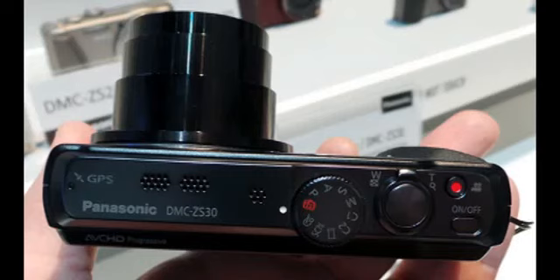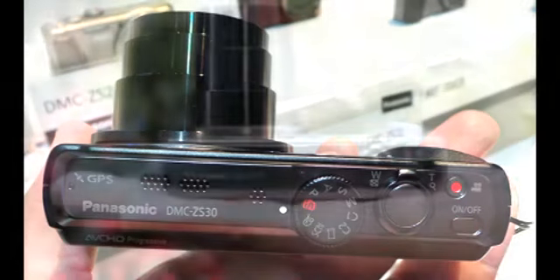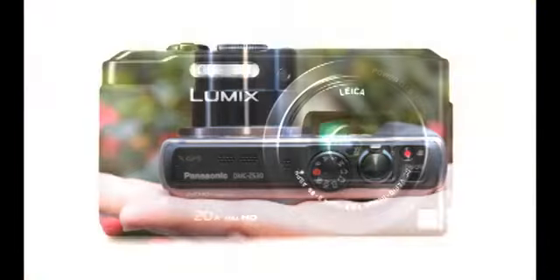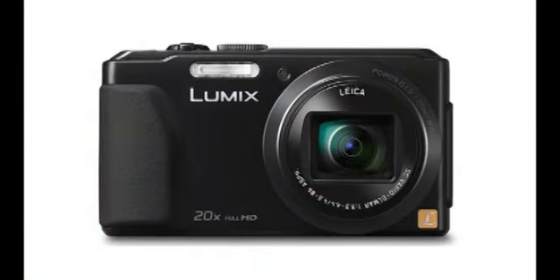Panasonic Lumix DMC-ZS30. The Panasonic Lumix DMC-ZS30 gets you a lot of features in a compact body including a 20x zoom lens, 3-inch touch screen, Wi-Fi for remote control of the camera as well as easy sharing, high speed and full HD movie capture, and GPS.